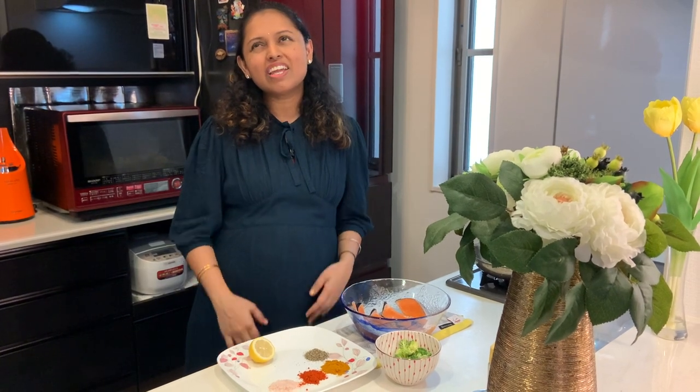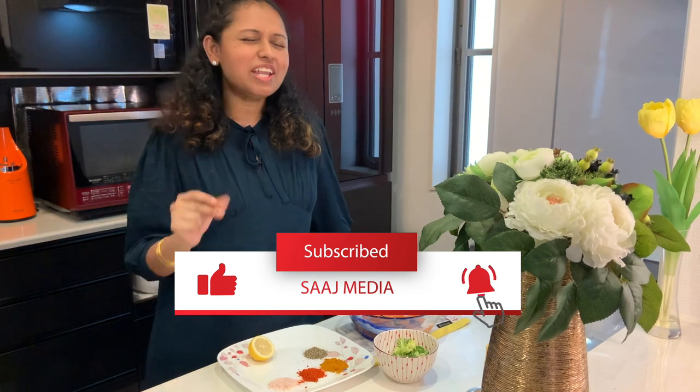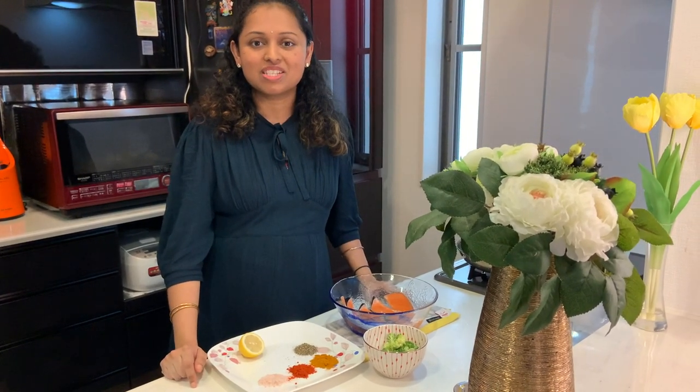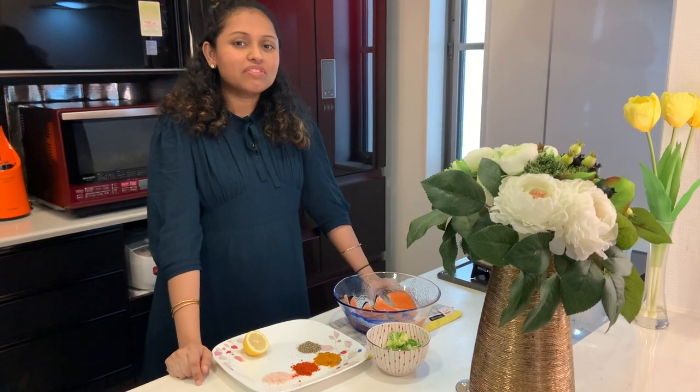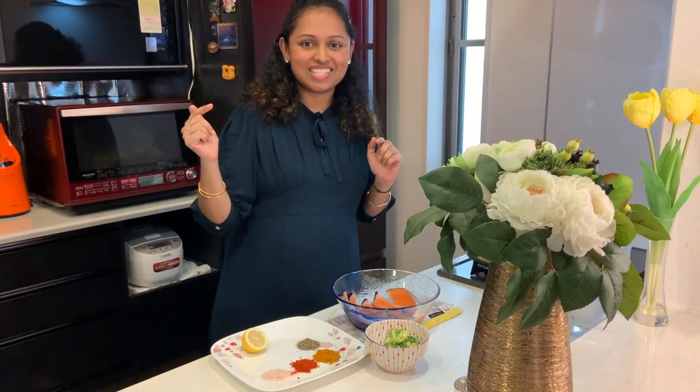Namaste! Welcome to Saatch Media. So today we are going to do a very easy recipe — anybody can do this under 15 minutes. So those who like fish, please try this recipe.